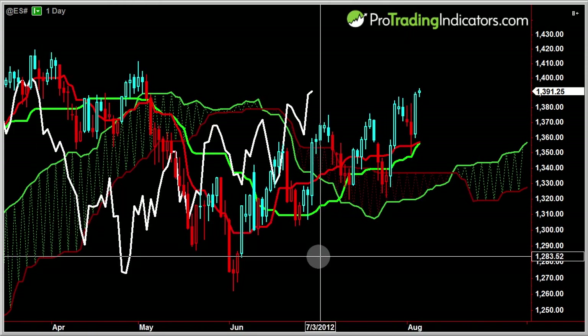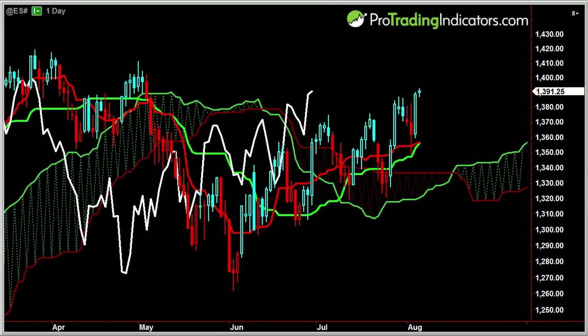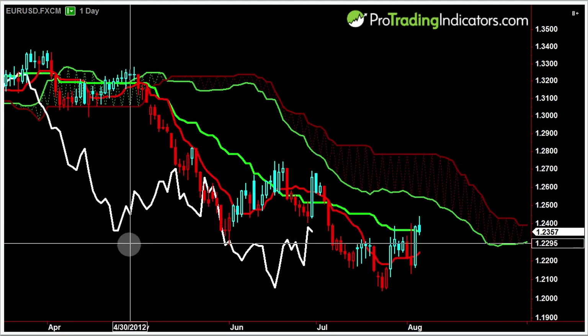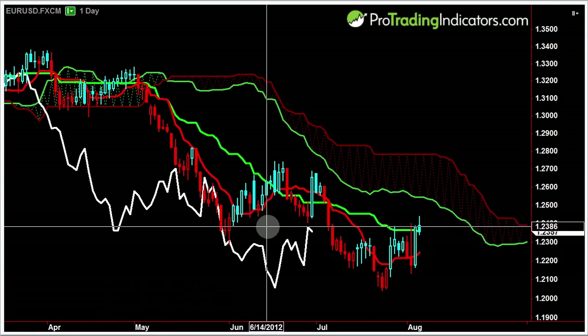Great product — I'm so impressed with it the more I use it. It works with all different instruments. Right here we've got a one-day chart of the S&Ps. We can throw an index on here like the Dow, and a lot of people use it in the Forex world, like the Euro-US dollar. Just a great all-around indicator. Works with all different instruments, all different chart time frames, all the way down to tick charts, range charts — anything you want to use.